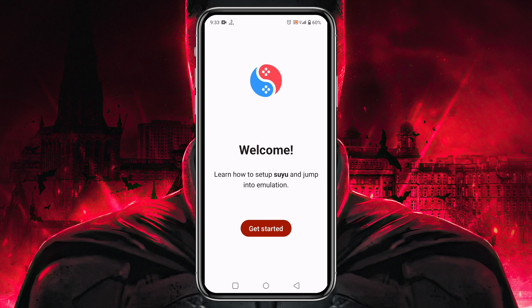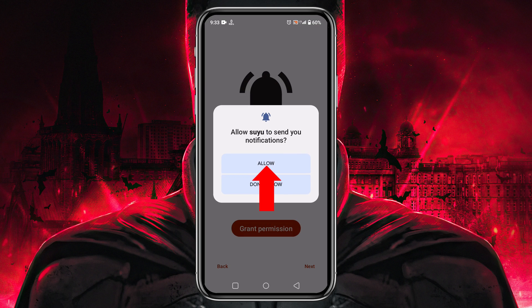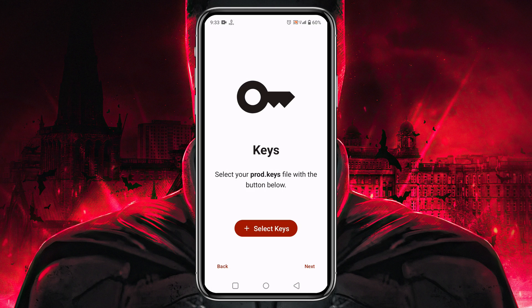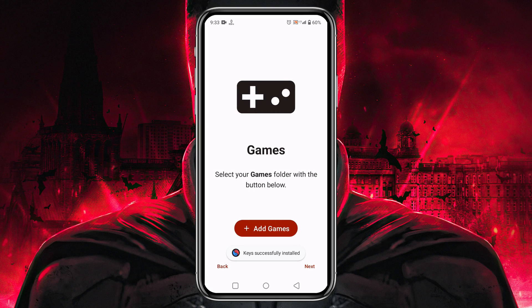Open the app and Suyu will welcome you. Click the 'Get Started' button, then grant permission to allow notifications from Suyu. Next, it will ask you to provide your production keys or product keys — without these, Suyu will not allow you to run any games. Click 'Select Keys', then go to the folder in your file manager. If you're wondering where to get the keys, just open a browser and search for 'Suyu product keys'. Select the product keys and a note will confirm that the keys have been successfully installed.